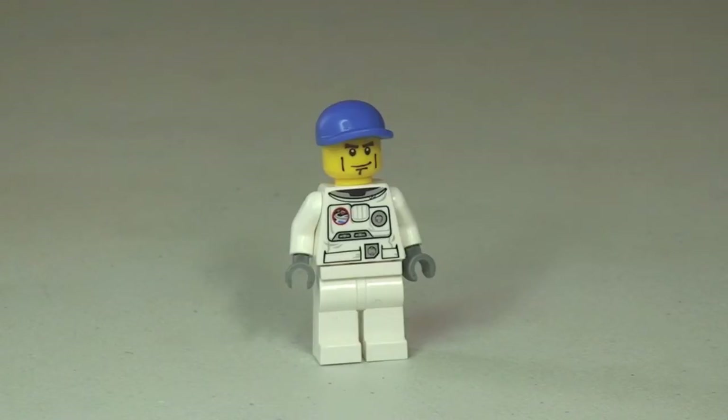There's the first look at our astronaut minifigure. You can see plain white legs and that printed space suit torso. He's wearing the blue cap. He also does come with the astronaut's helmet and oxygen tanks, which we'll show you in just a second. Let's quickly have a 360-degree view of this minifigure.